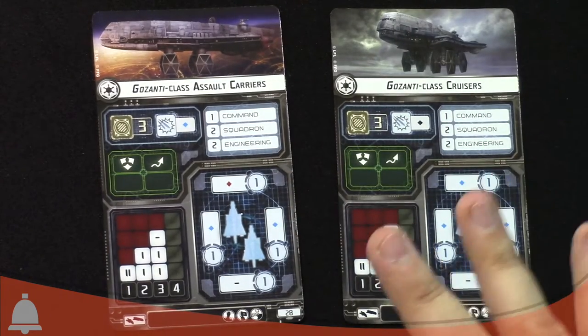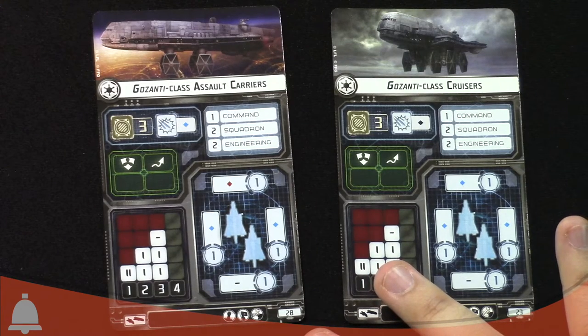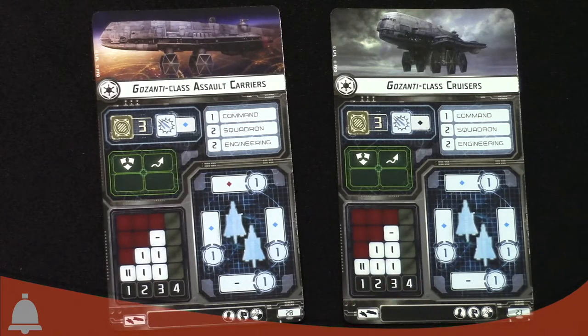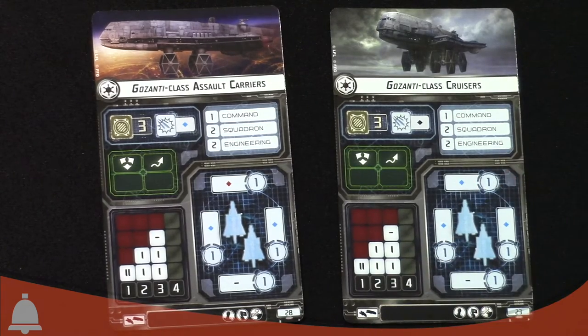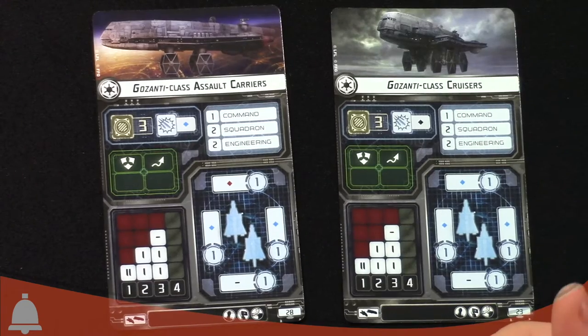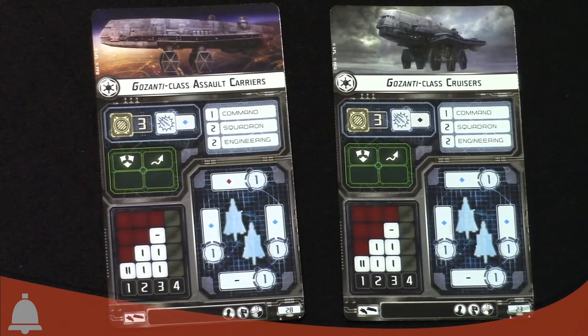One thing people were joking about is taking like 16 of these in a fleet with the red dice and using the firepower command to double their dice — basically throwing 32 red dice. People were joking you could do a giant Gazatti swarm. Probably not that great but it would be kind of funny. So let's go through the upgrade cards.